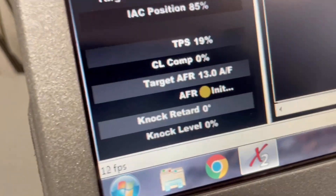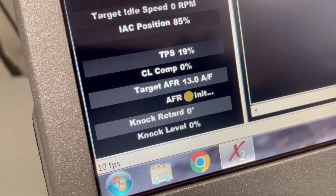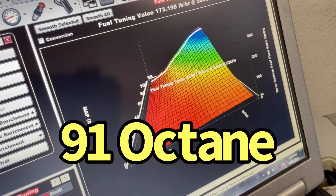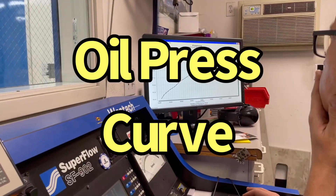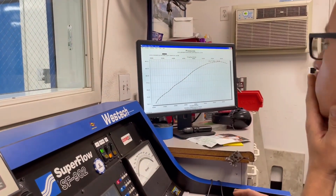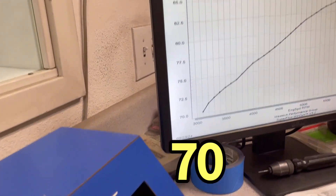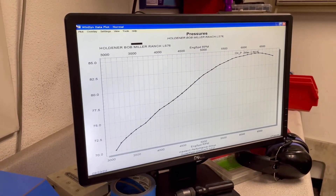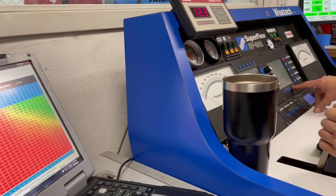We had no knock retard, which is good — targeting 13:1, so it'll run on that. There's an oil pressure curve that is nice — look at that: 85 to 70, up to 85. Fresh motor, I think that's far too much better than that.